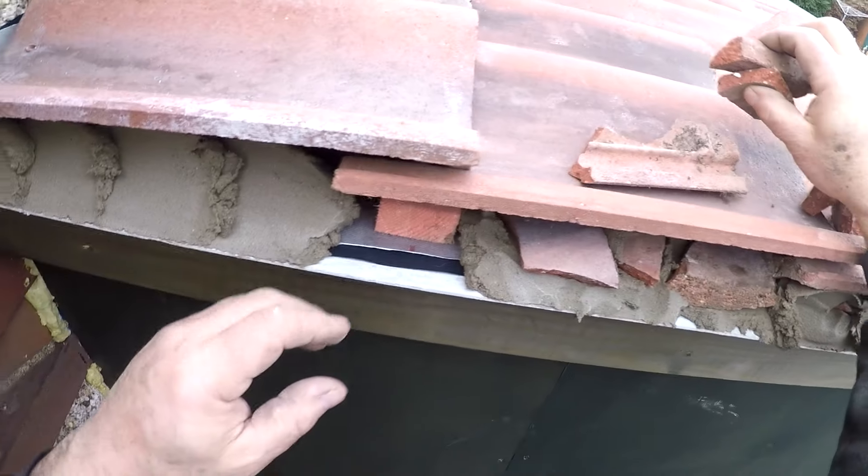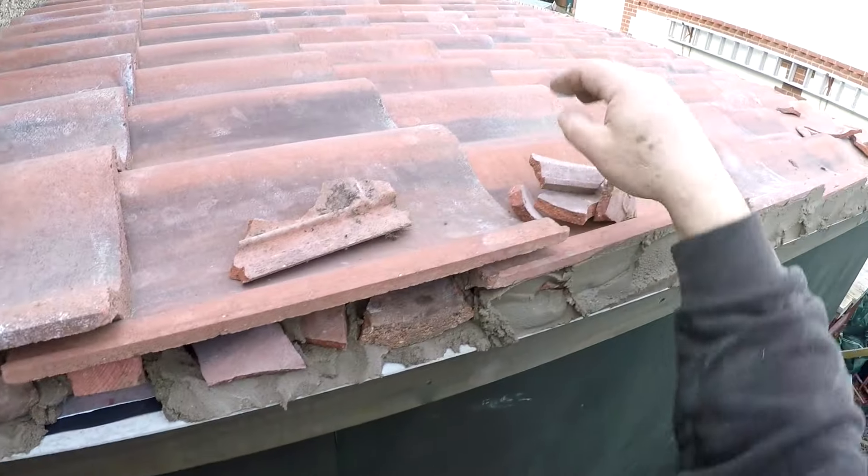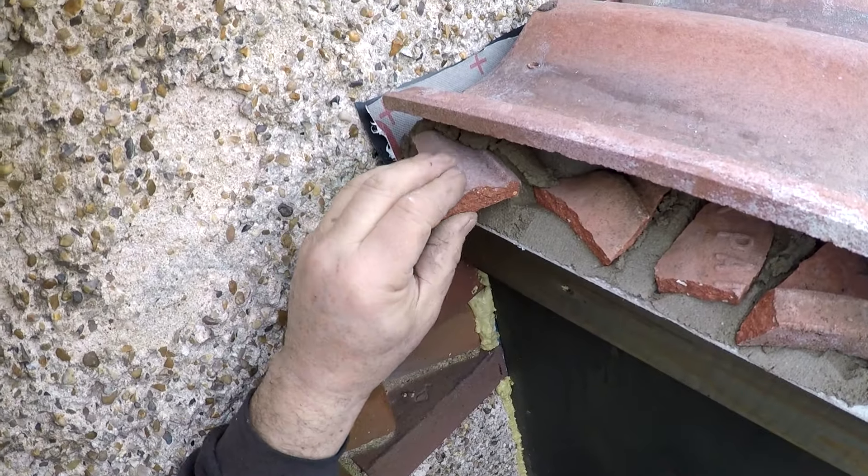They don't show you this in the book — just stand on a manky old set of steps and try to build. At least the steps ain't right, that's a plus. We've been waiting for weeks to get this done.